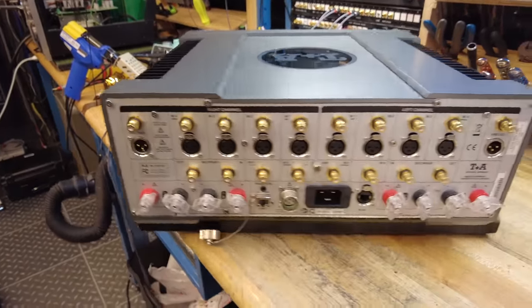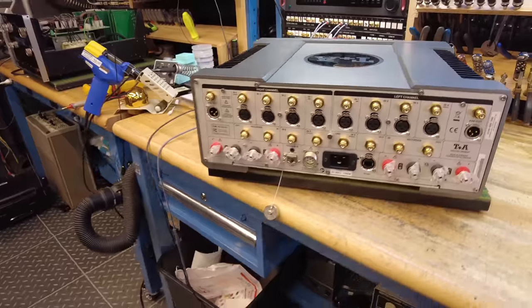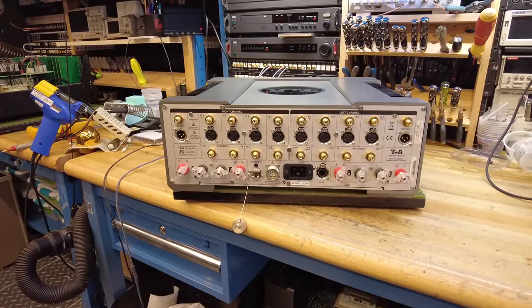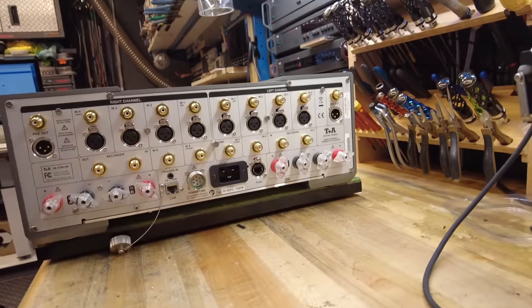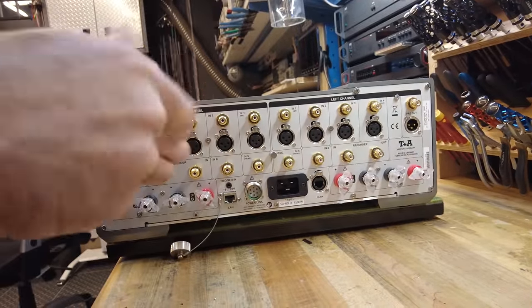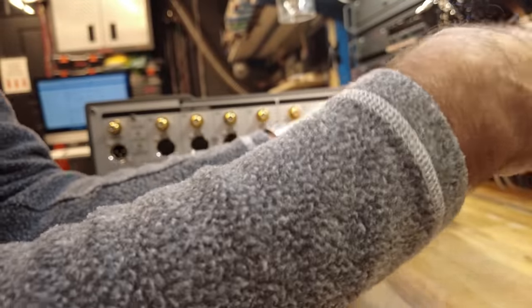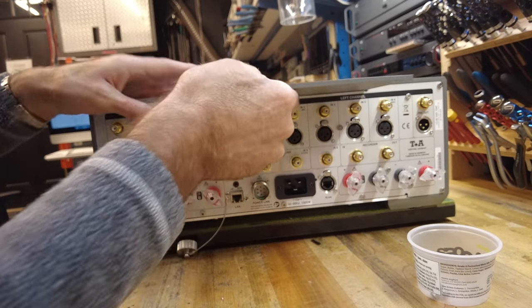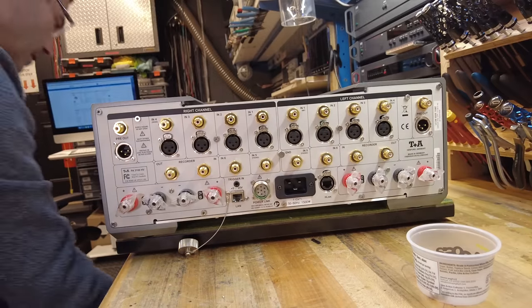Now the fun part — let's look inside. Getting into these units is becoming harder each year, as every manufacturer has a new clever way of managing the cabinet work. These two screws look suspicious with their captive washers. I'm going to guess at a 2.5mm Allen key. And sure enough, that's the way in, at least to the top.